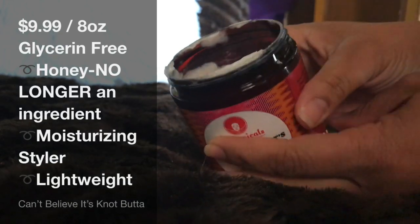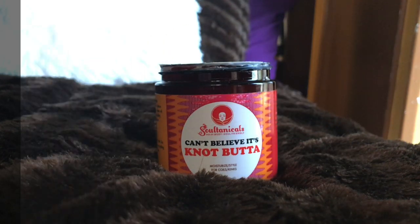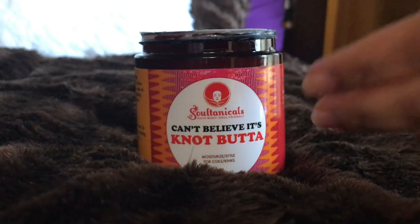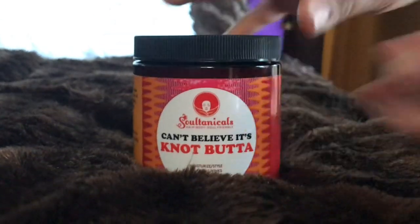It smells like a very warm, almost almond-cherry scent — smells so, so good. It's super duper — it makes my hair soft. I don't get that crunch, which I love.